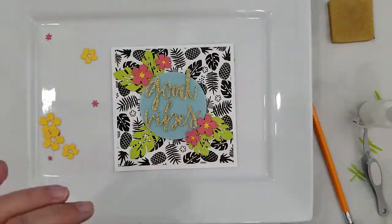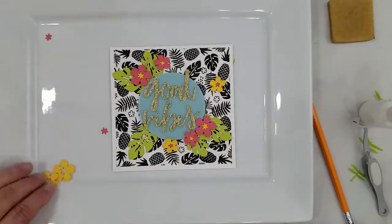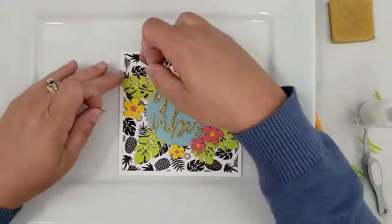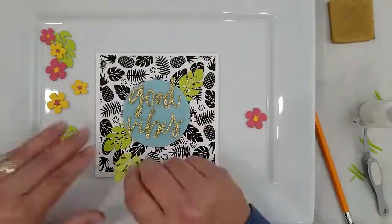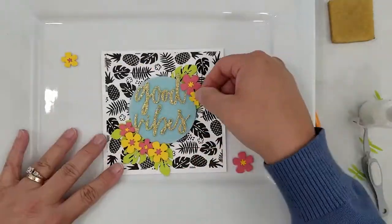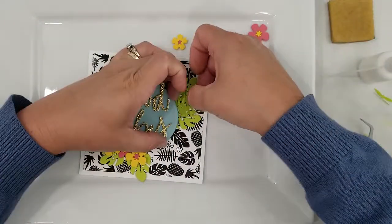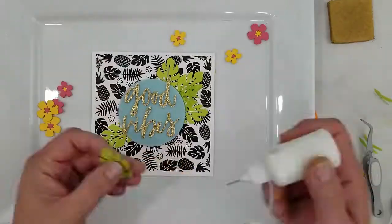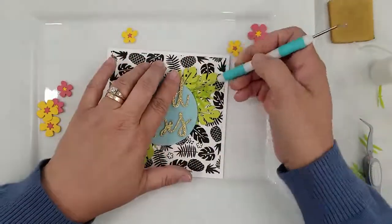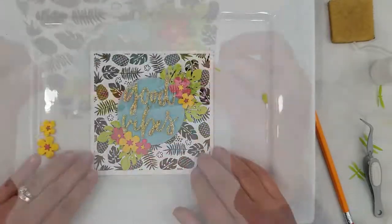I really love the way this card turned out. I love all those bright colors with that black and white background, and the gold glitter paper just pops. The Concord & 9th gold glitter paper is six by six and it's amazing — it comes in a pack with gold, silver, graphite, and a white almost-iridescent option. The glitter doesn't come off the paper, and the six-by-six size is perfect for someone who wants a little glitter paper without needing a large quantity.